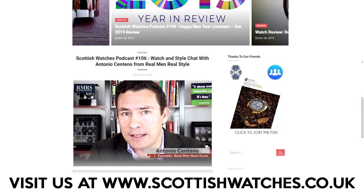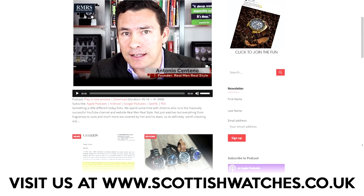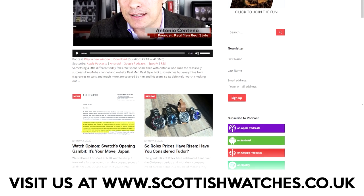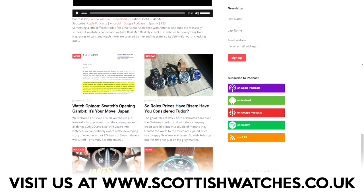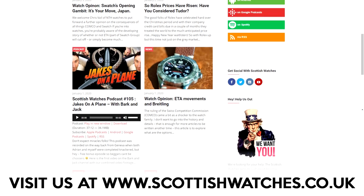Thanks very much for bringing this piece along. Be sure to check out other videos on the channel, the website scottishwatches.co.uk, Instagram at scottishwatches, and the twice weekly podcast.